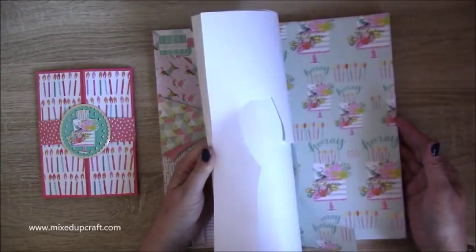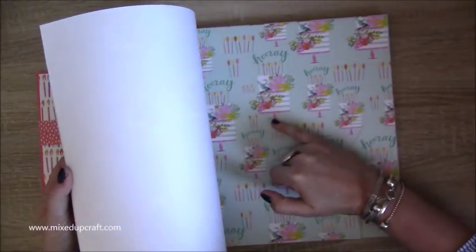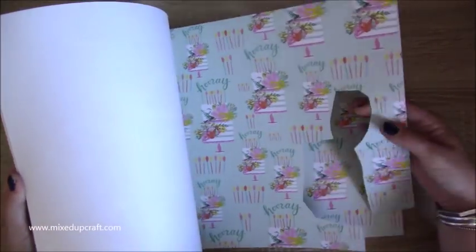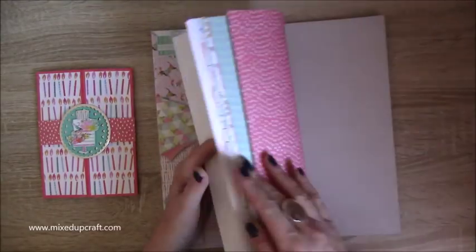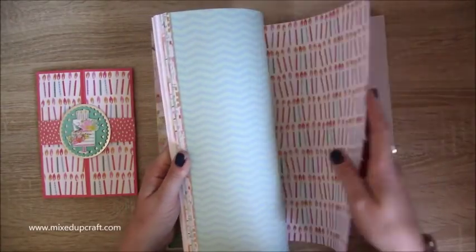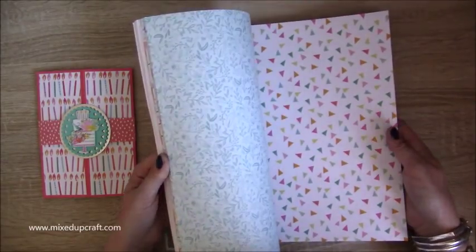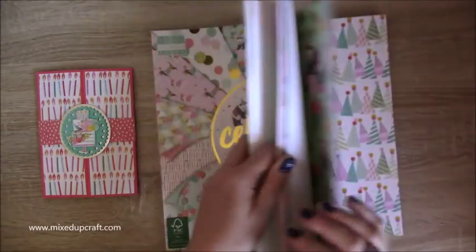I fussy cut from this sheet here — that's the big cake I used inside, and then I fussy cut the little ones too. The other papers have those lovely birthday candles and a spotty print on the back. I'm going to get the six by six and the eight by eight of these because they're timeless — the buntings and things like that are just brilliant.